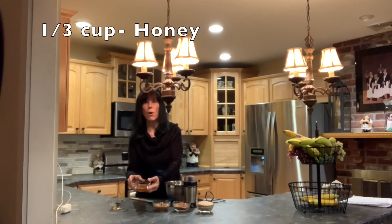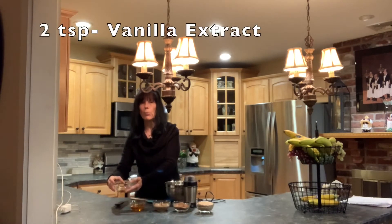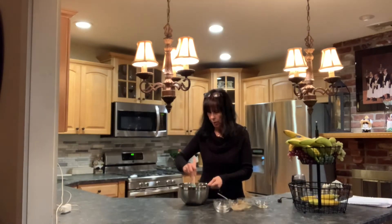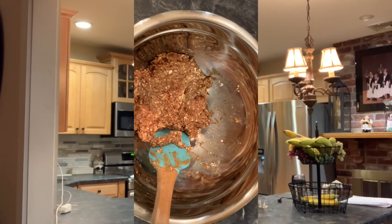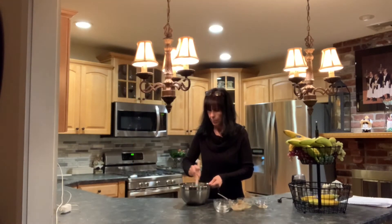One-third cup of honey and two teaspoons of vanilla extract. Mix everything together until everything's combined to form a pasty type of texture.